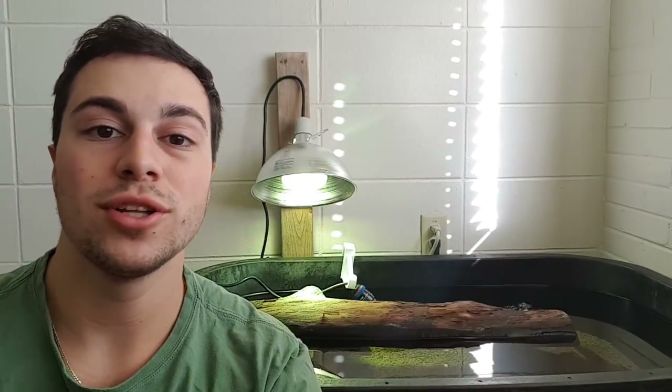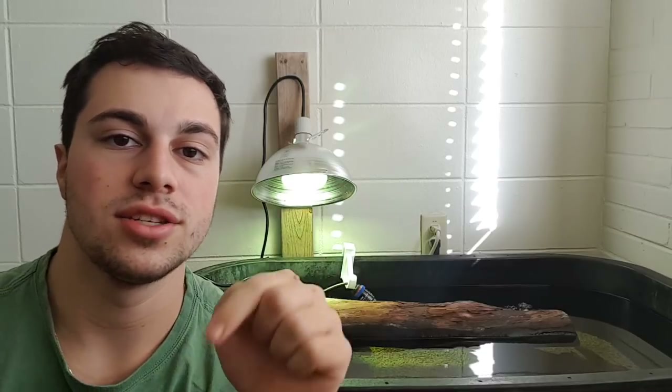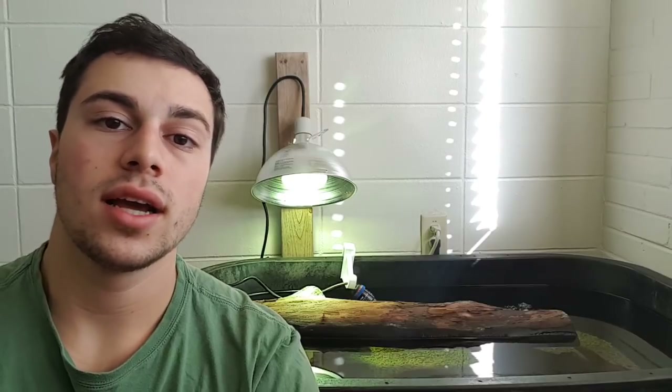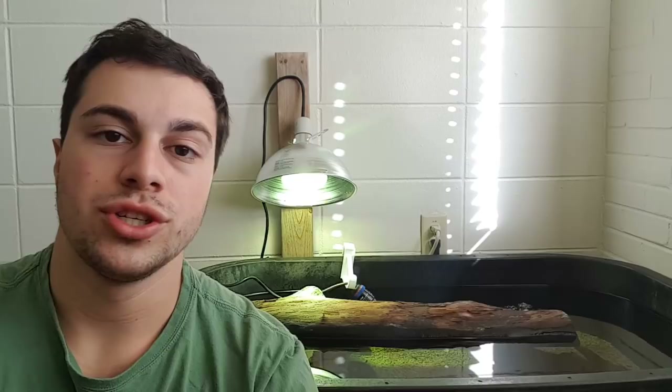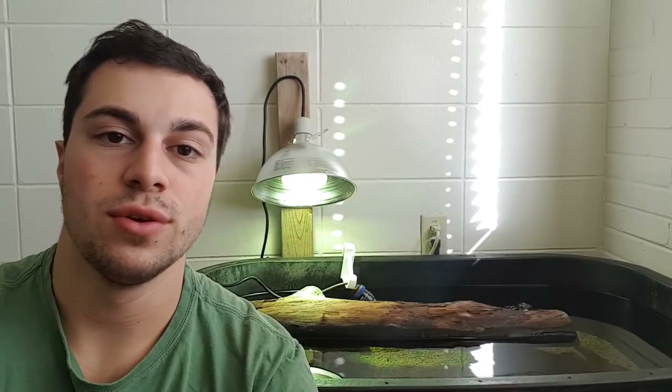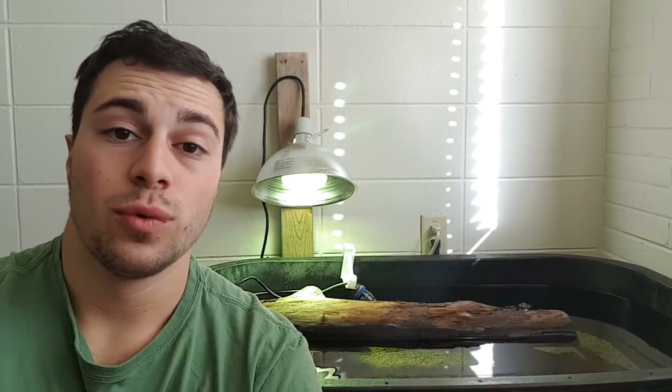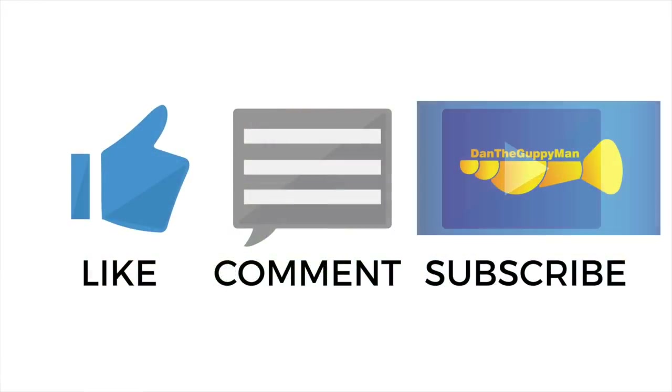Thank you all so much for watching this video. If you'd like to see more, please hit the subscribe button and give me a like to let me know I did a good job. Comment down below any of your thoughts, questions, or suggested videos. Hit the bell notification if you want to be notified when I make a new video. Thank you all again so much for watching, and I will see you all in the next one.